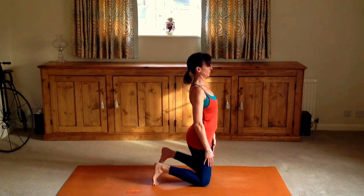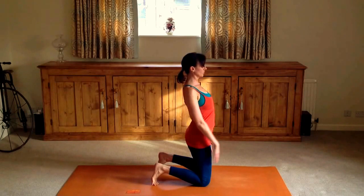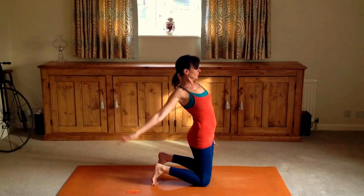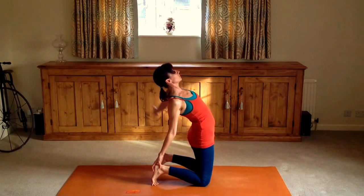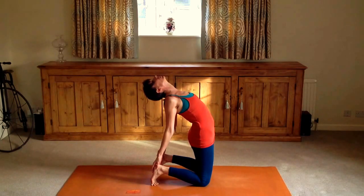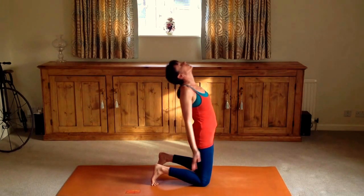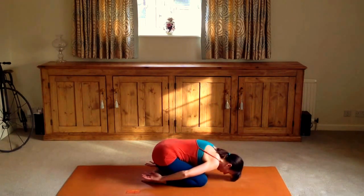Now coming up onto our knees — remembering Ustrasana, camel posture. Really push some weight into the back of the tops of the feet and the shins. This is a back bend, so look after your neck and back as you come back. Drawing the shoulders back. Inhale and exhale, and stay here as long as you like. Remember in these videos you can always pause and do a few more breaths whenever you need.